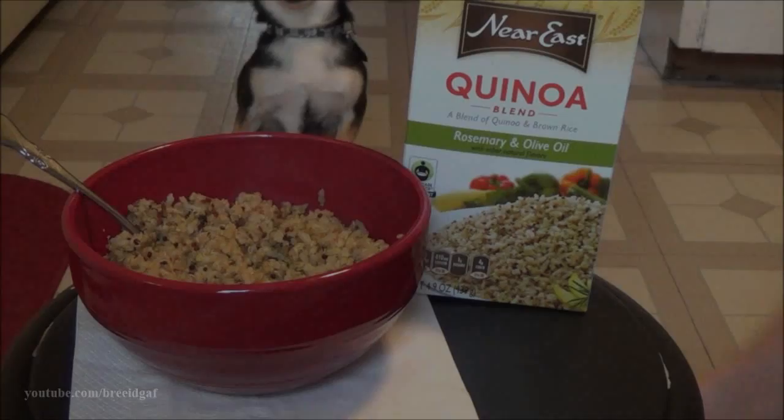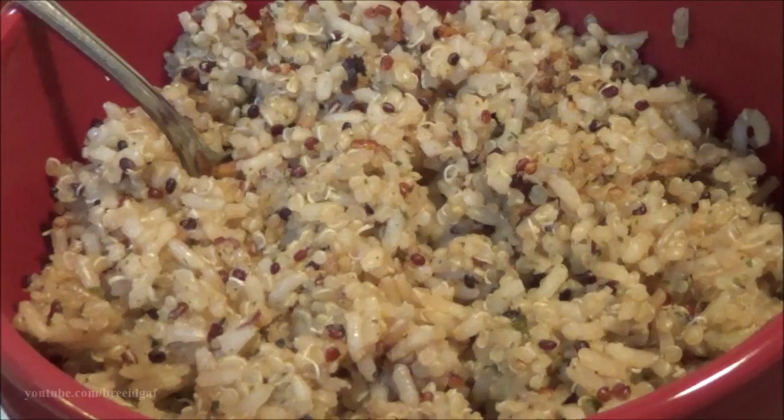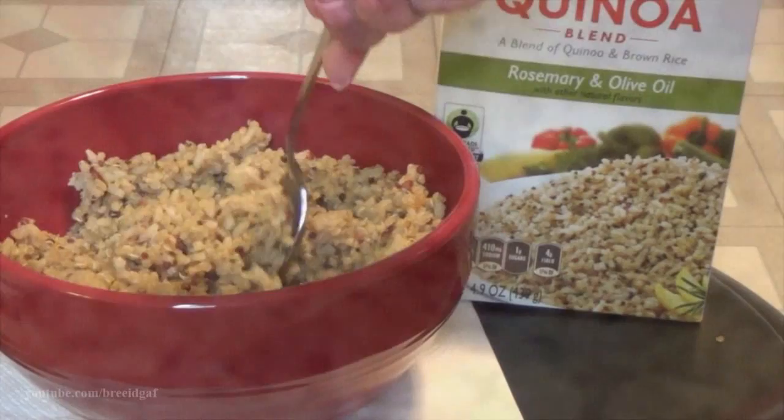Here is the completed dish — as you can see, my dogs are very interested in this as well! It looks super good, it smells good, and it tastes good. I really wanted to share this because I am a huge rice lover. I hope you guys enjoy this, and if you try it out be sure to tag me so I can see how it turned out. If you enjoyed this video, please give me a thumbs up — I'll see you guys very soon in my next video. I love you all, bye!